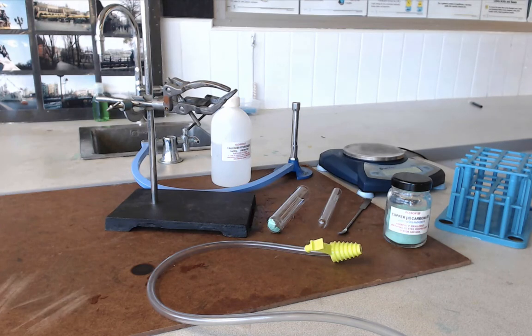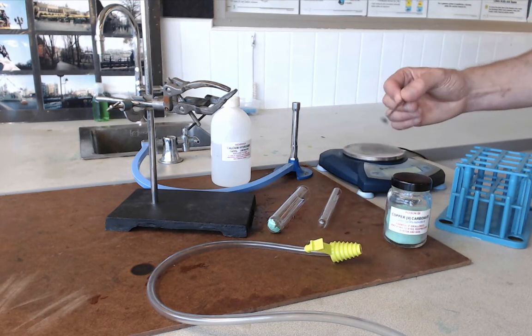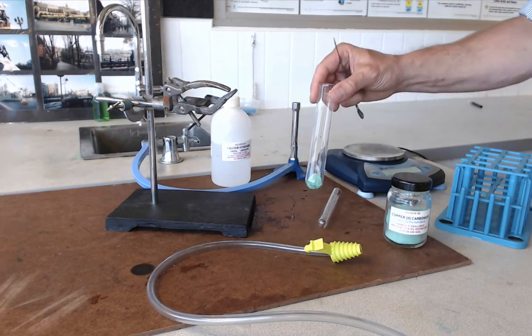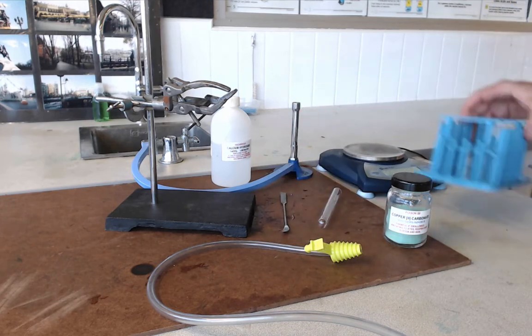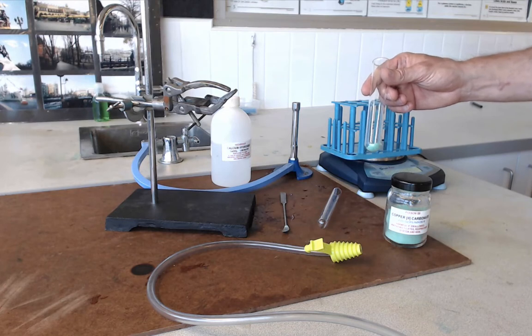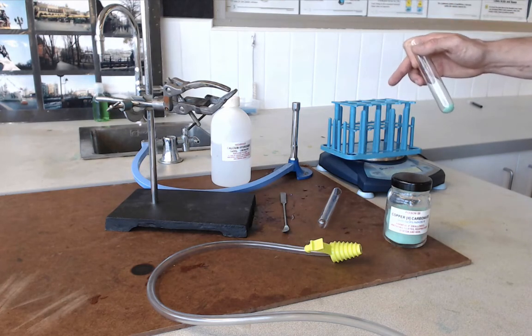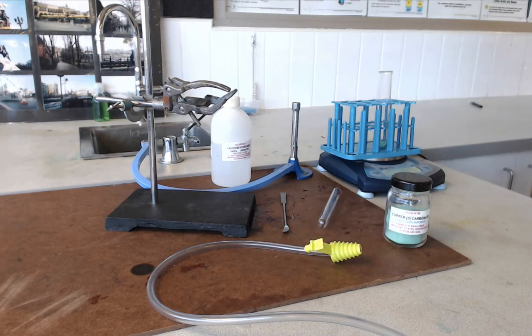The first thing you are going to need to do is get about two spatulas full of copper carbonate into your boiling tube. I have already done that just to save a little bit of time. Next, weigh this boiling tube with the copper carbonate in it — put the test tube rack on the balance, hit zero, and record how much your boiling tube weighs.